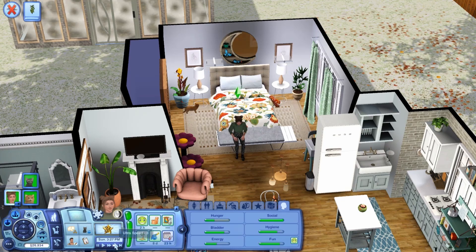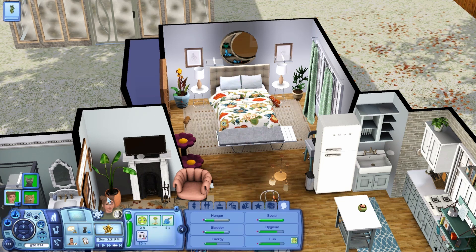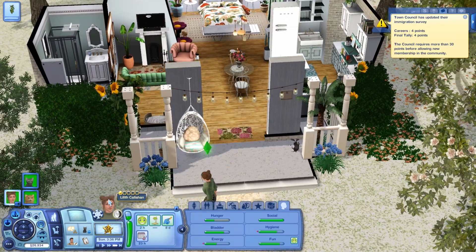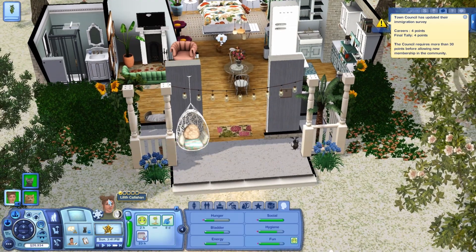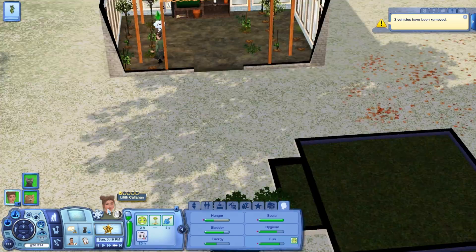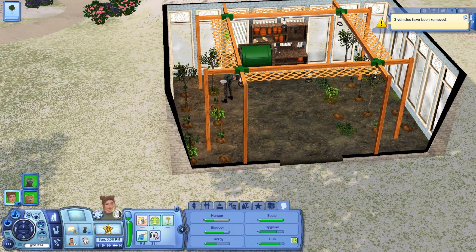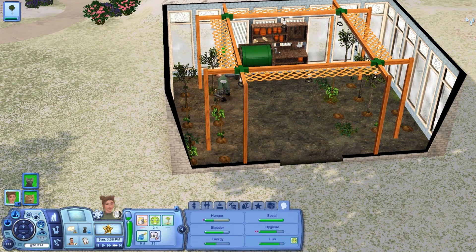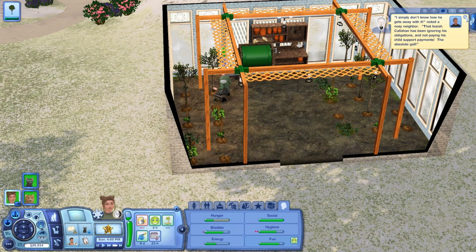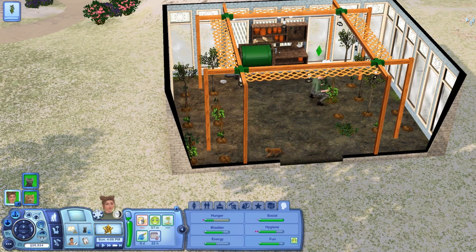Hey everyone, it's Simplicity and welcome back to a new video. Today we have Part 8 of Legacy for Seasons. I'm starting this right after the last part. We finally have our plants able to do things — they're not dormant anymore in the greenhouse, which is super exciting. So here we are, we can come over here and actually take care of things. I have yet to reorganize the greenhouse just because I'm filming this right after the last part and I don't really want to stress over it right now.